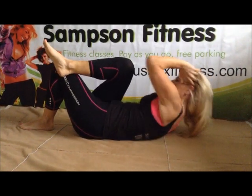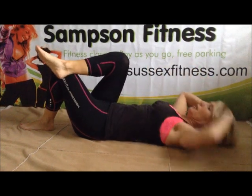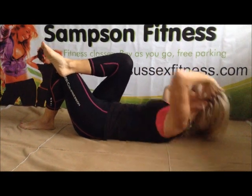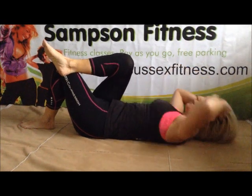And those obliques. Four more. Excellent work. Last one. Well done.